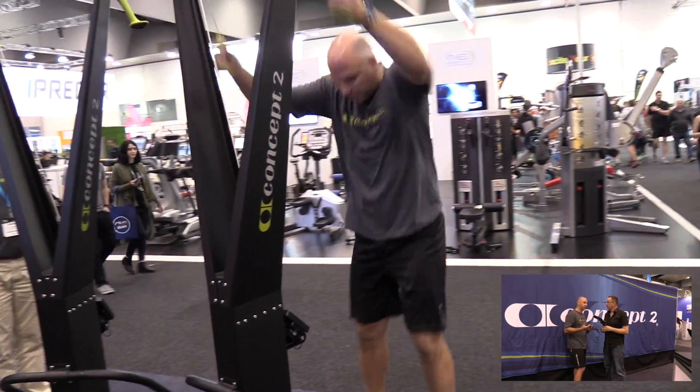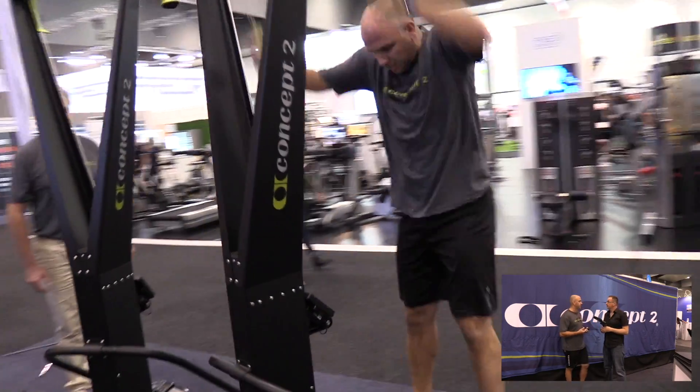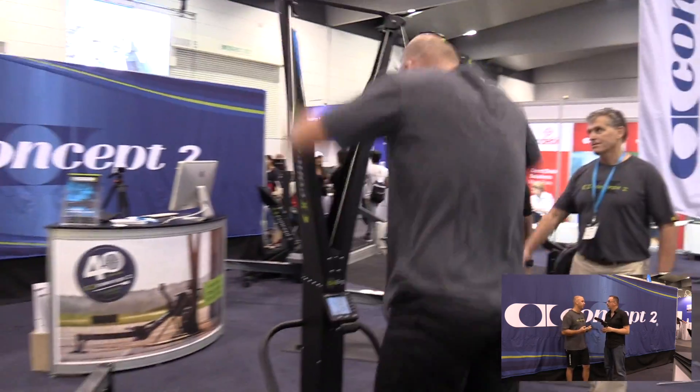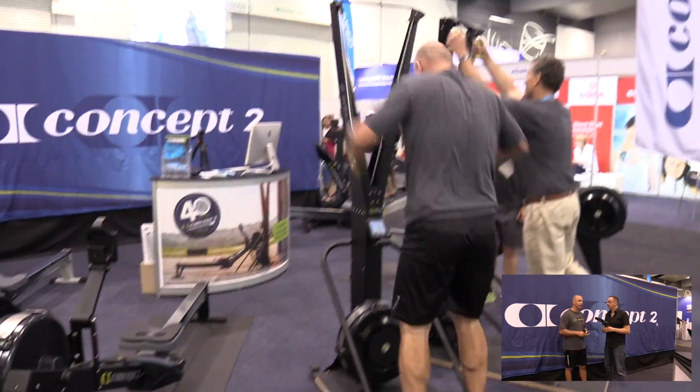But it's an upright machine, obviously, based around cross-country skiing. It uses a double-polling technique, so you're pulling in a downward motion rather than sitting on the rower going back and forward.